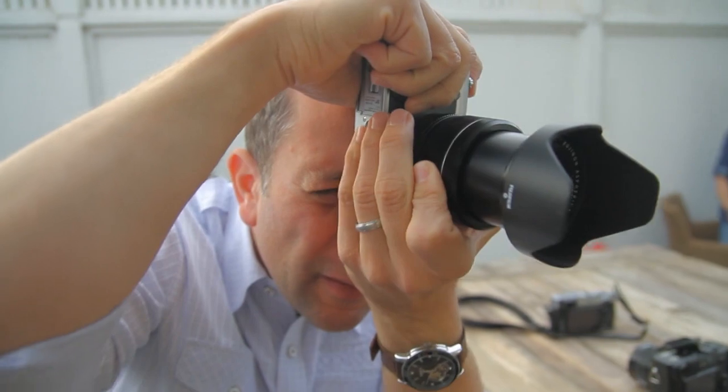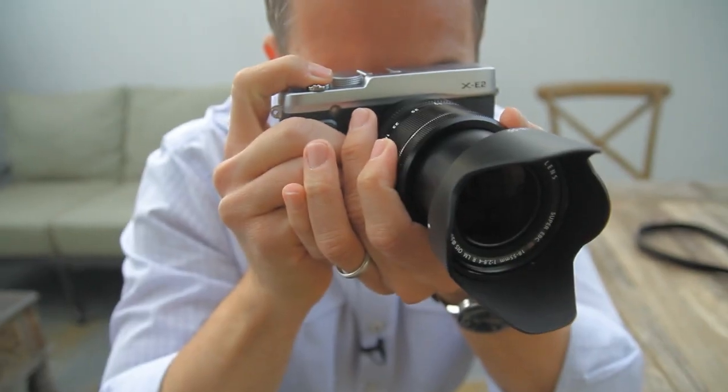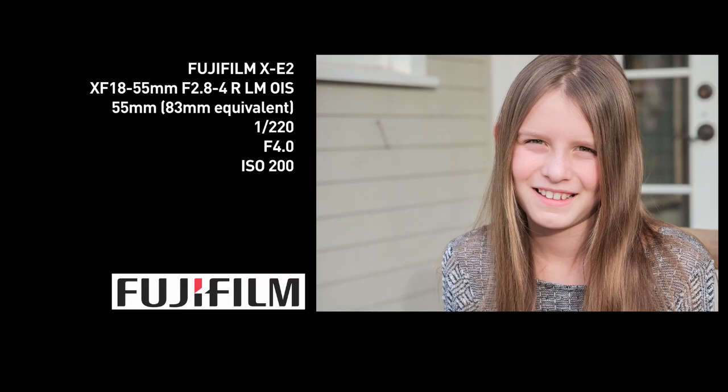So what makes this thing so special? Fujifilm has redesigned the sensor on some of their cameras, opting for a new color filter array that generates a more random pattern, thereby giving a more film-like look. That design also eliminates the need for an optical low-pass filter over the sensor.